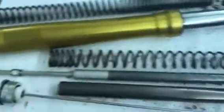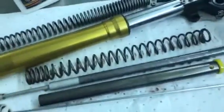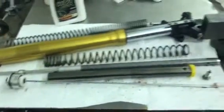Stock spring right here, as you can see, it's a little bit progressive. What I've noticed from riding the Africa Twin is that the stock suspension is really not that bad considering what's going on inside.